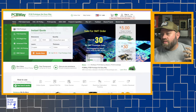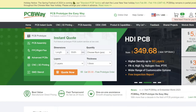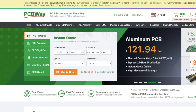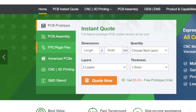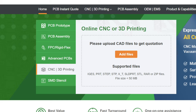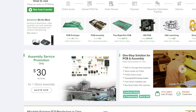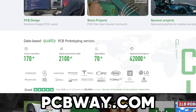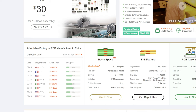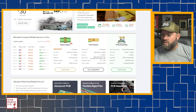Before we move on to the next few radios, let me tell you about PCBWay.com, who is sponsoring this video. They do professional-grade CNC machining, circuit board printing, PCB assembly, FPC rigid flex, advanced PCBs, CNC, and 3D printing. If you're looking at doing a maker project, kit assembly, or any type of professional-grade printing, check out PCBWay.com, and be sure to thank them for supporting Ham Radio 2.0.